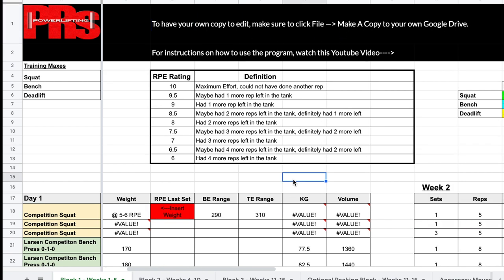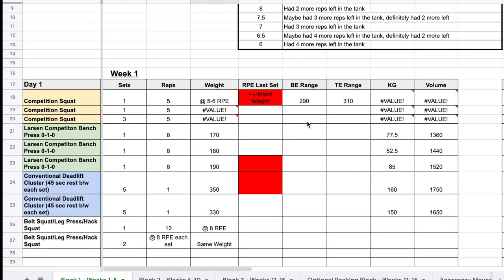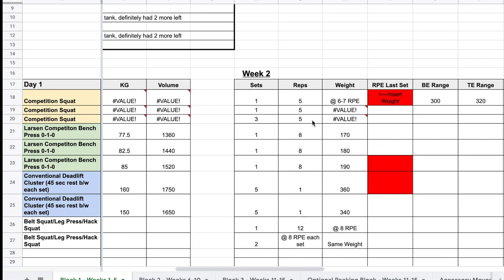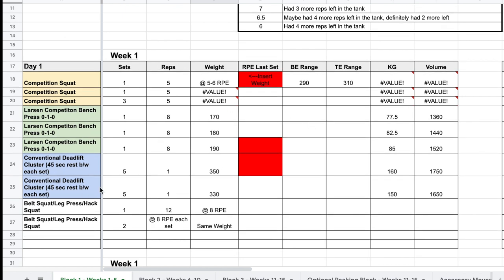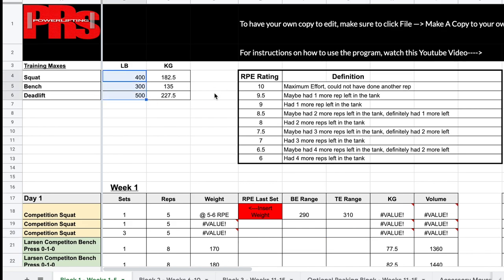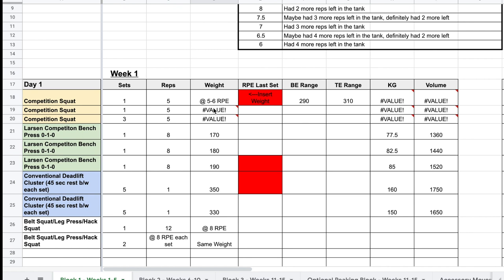Make sure to click File and make your own copy to Google Drive. The YouTube video link will also always be in the program if you need easy access to it. Now let's go through what you need to insert. Looking at week one: you have a top set of five at a five-to-six RPE, and it gives you a range — for example, 290 to 310 pounds. Based on percentages, 300 would equate to roughly a five or six RPE. That's based off the training max and is a guide to give you an idea of where you'll be; as you're warming up you'll be able to fine-tune what a five-to-six RPE actually feels like.